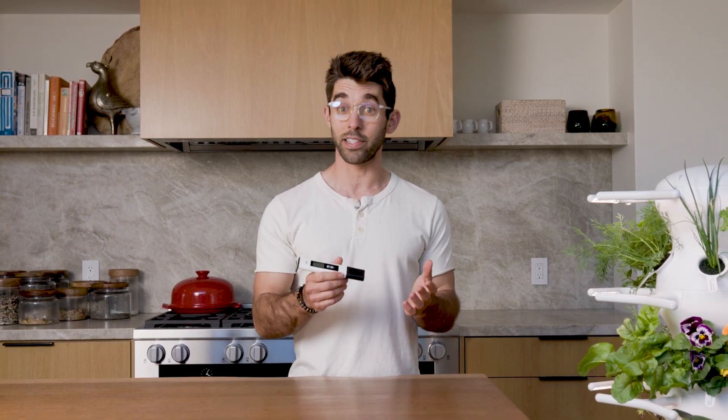It's time to test your pH while the farm stand is running. If this is the first time you're testing your pH, or it's been a long time, you want to make sure you calibrate your pen. So check out the calibration video before you get started.